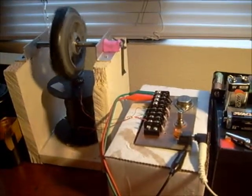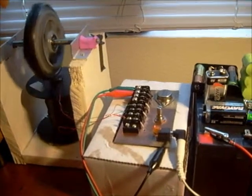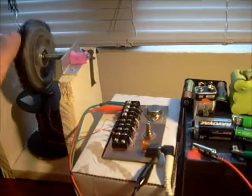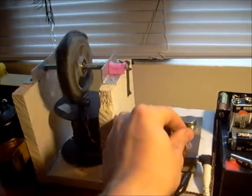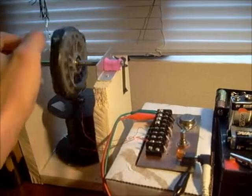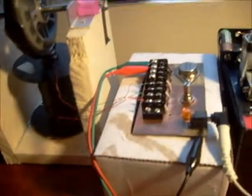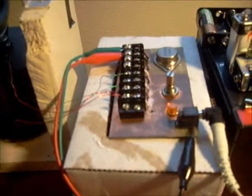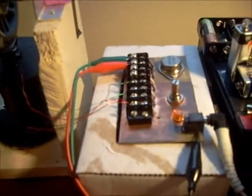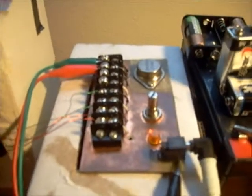The reason I say a 5K potentiometer instead of a 1K is because with the high resistance on the trigger, you don't get motion in the wheel. I'll show you — the motion stops, but it just starts pouring in this radiant energy, and it's able to charge the battery quite well. This light on here is a 110 volt neon, so it will only light under 110. I'm going to disconnect the charging battery.